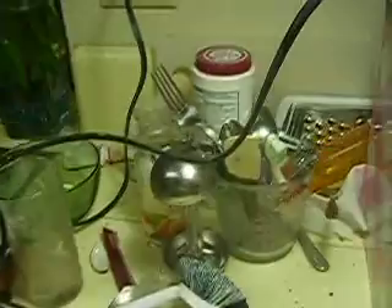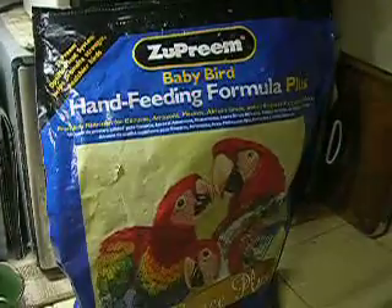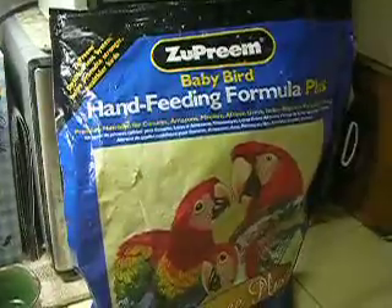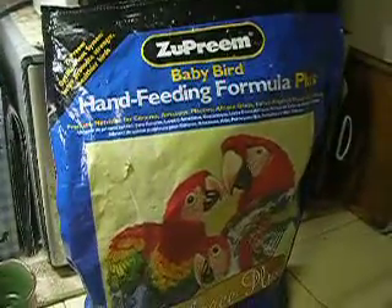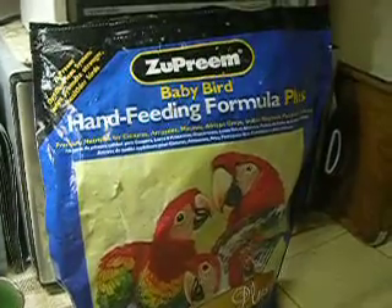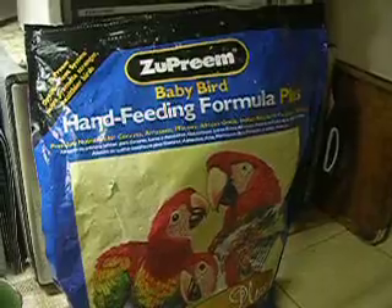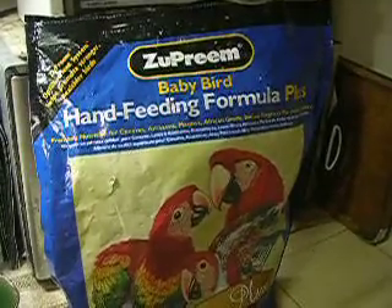The best advice is to not force the bird to eat faster than he wants, or not to force him to eat if he doesn't want. And that was my mistake last night. The bird was not hungry, and I just gave him a little bit — maybe a teaspoon. I thought I'd just give him a little bit to get him through the night, and he didn't want it, so it went down the wrong hole.